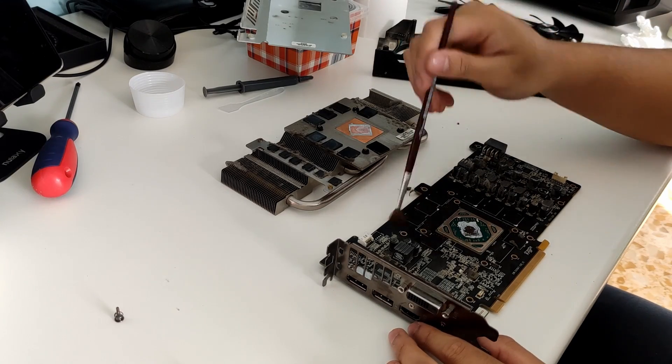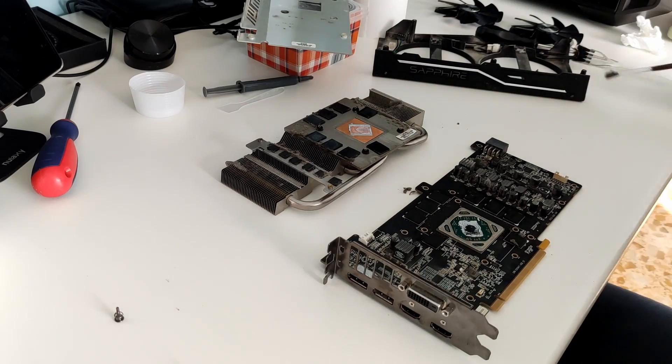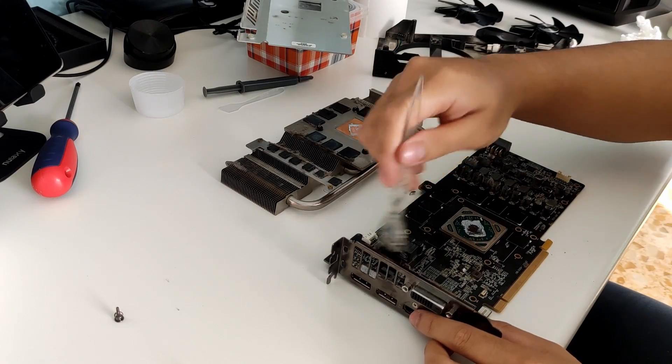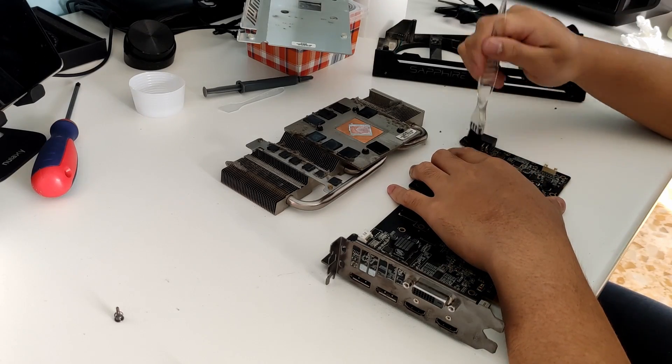After completely tearing down my graphics card, I can now proceed with the cleaning. This is pretty straightforward, so I'm going to speed up the cleaning process — I hope you enjoy.